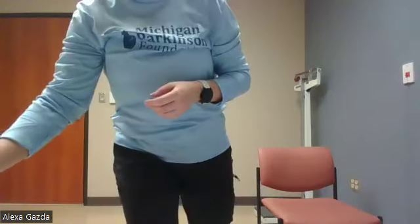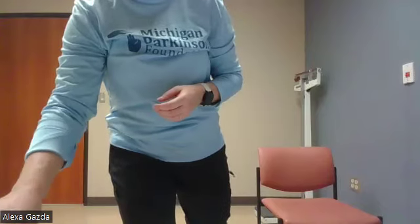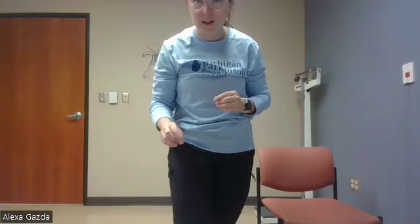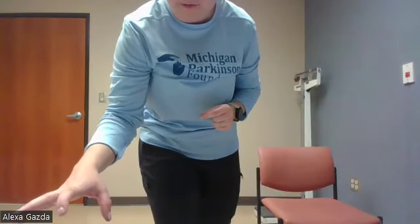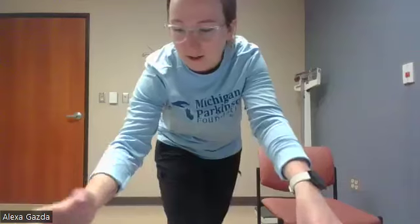Good news and bad news — it's the same news: we have time to go through that one again. So we're going to do that circuit one more time, seated or standing. If you want to hold weights for some of the exercises to make it harder, you can. If you need a sip of water, take it real quick. If not, we're going to get straight back into this.